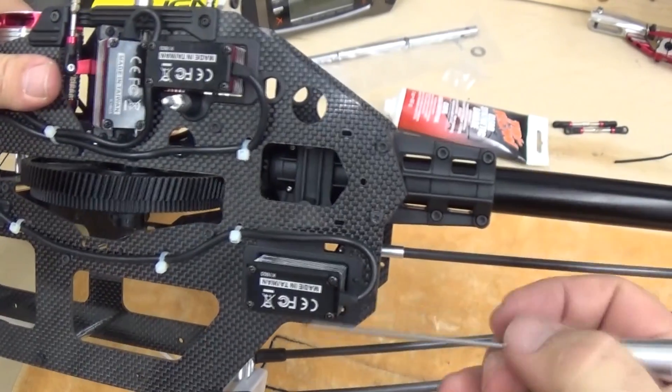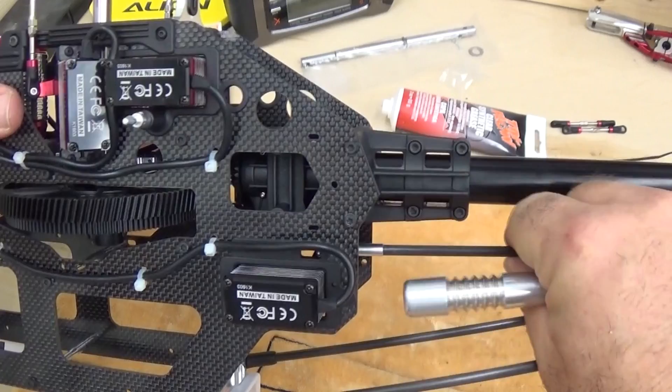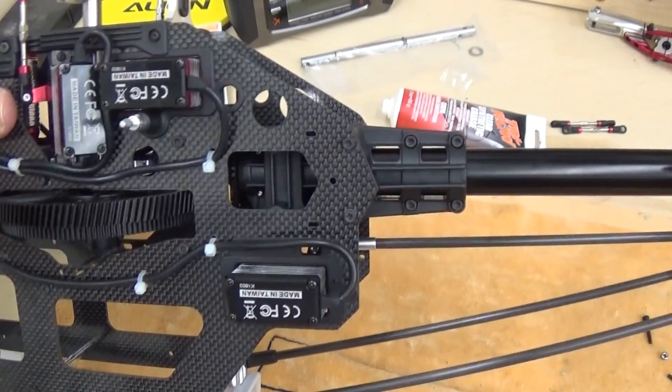Down in the bottom, spline shaft facing aft. This is the rudder servo, channel 4, with the servo arm vertical as we showed earlier.